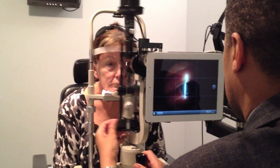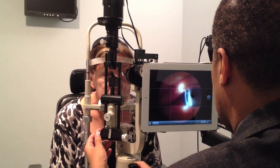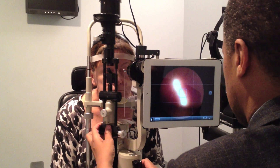Steve is at the slit lamp taking a picture of a patient who had a cataract three days ago, and he's focusing in the eye. Notice that the exposure values are not ideal — the brightness of the slit lamp is too bright, and so he has a choice.